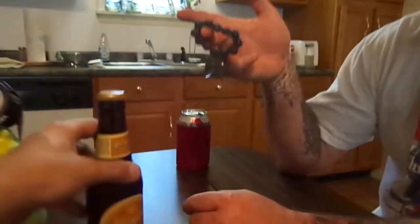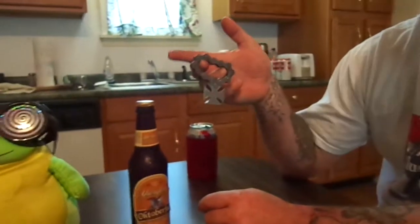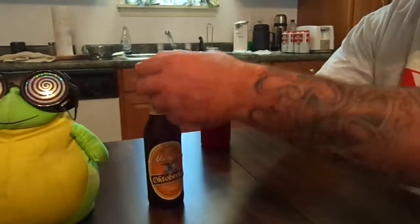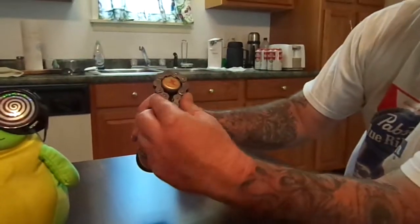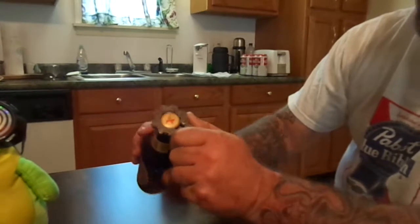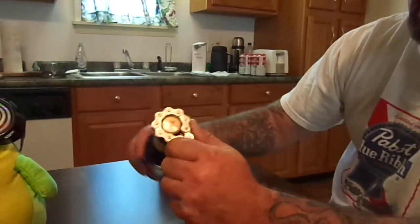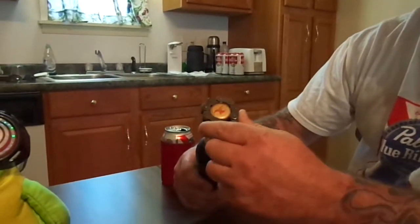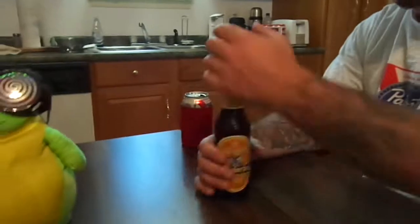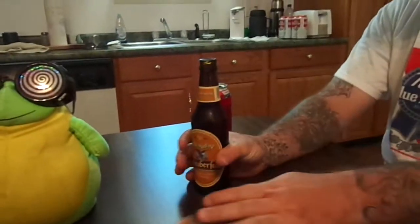We'll let Matt do the honors with the chain. The chain is on here for a reason. It does fit into the grooves pretty good. We're gonna try it — there's nothing... yeah, that's a fail. The chain doesn't twist it off. Alright, go ahead and do the cap — yep, it's a twist-off. We already knew that.